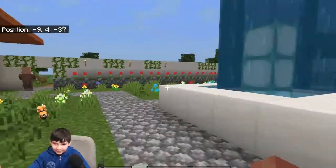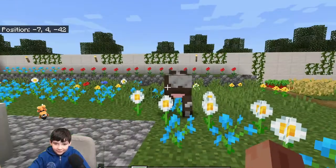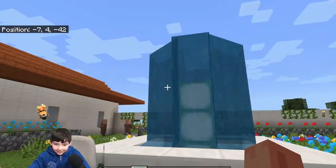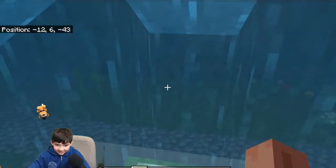We're going to go out here where we have some farms, flower beds, and this nice little fountain. People actually used to get baptized in here.